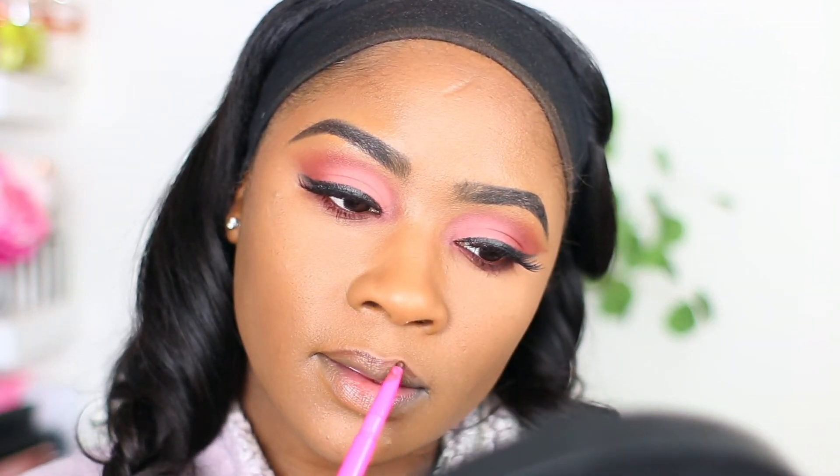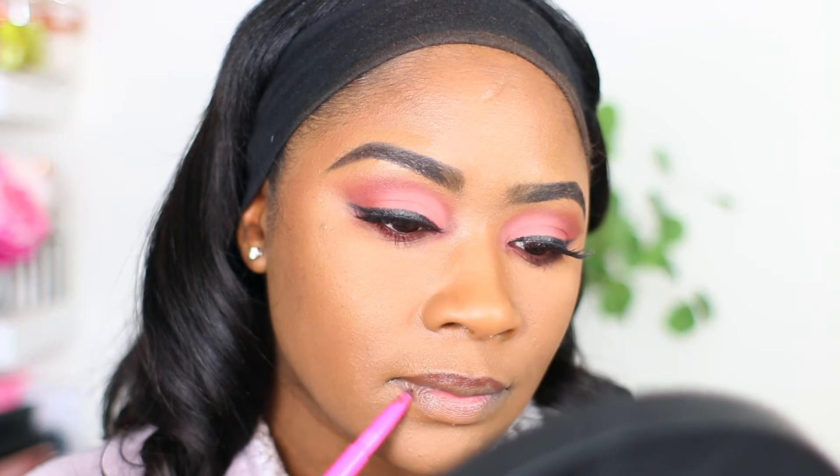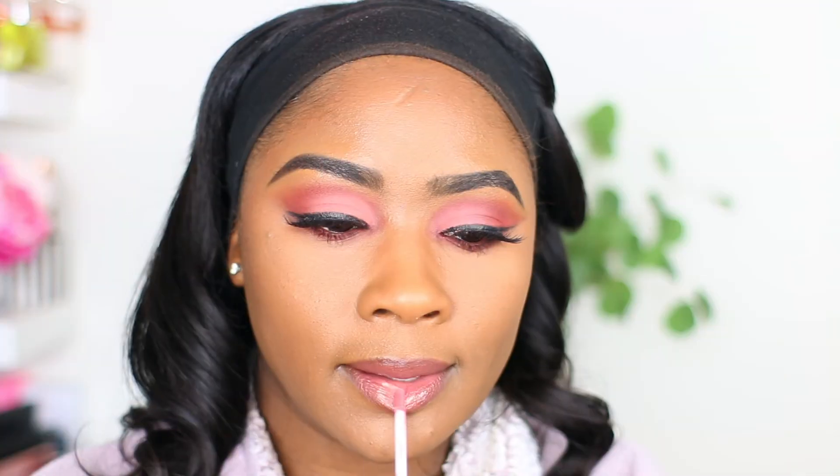Now it's time for lips. Going in with a Juvia's Place lip liner. I'm taking this Charlotte Tilbury lipstick — this is Pillow Talk — and applying that to the middle part of my lips. Taking a little bit of this NARS lip gloss and popping this on top of my lips to give a little glossy look. I'm loving this lip combo — this is going to be one of my go-to lip combos.